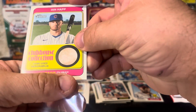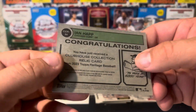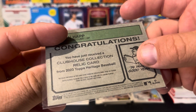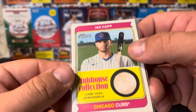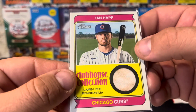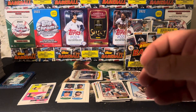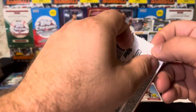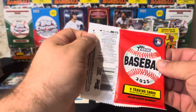The dirtier the better, unless it's like a laundry tag — at which point you're just like, gross. This is the Clubhouse Collection relic, not from a specific game or event, but it is a game-used mem. That's pretty cool. I like dirty, grimy, disgusting, sloppy relics. I want to know they were used well.